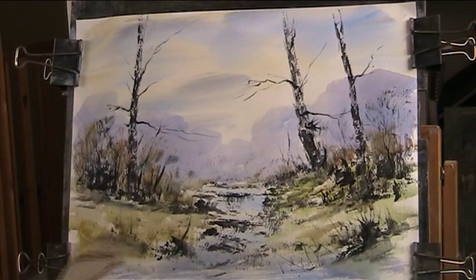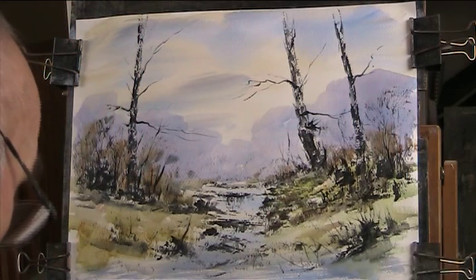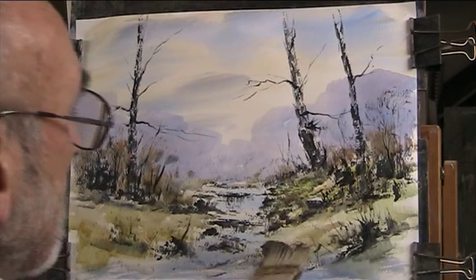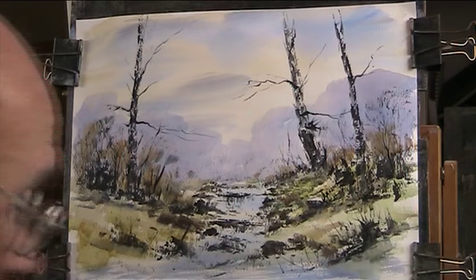Now we're going to go for these rocks. A bit of blue, a bit of red, a bit of umber, a bit of Payne's grey - nice warm rocky colours. While that's wet, let's go in with the card and just scrape the tops off.